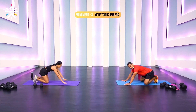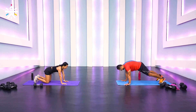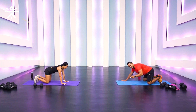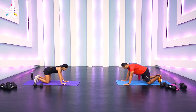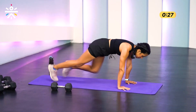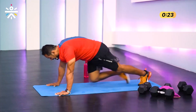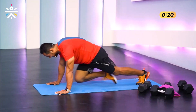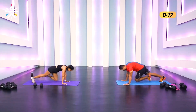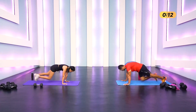Mountain climbers — you all know these. High plank, knee close to your chest — go at a pace that's challenging for you. Three, two, one — go! It's not my favorite movement but it's a necessary evil. There are people who swear by it — they've lost oodles of weight and felt their core get super strong.